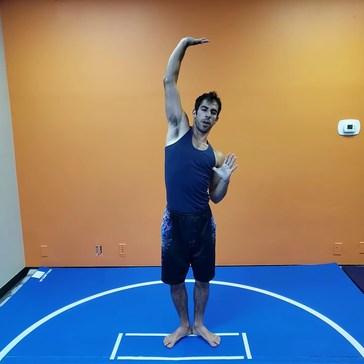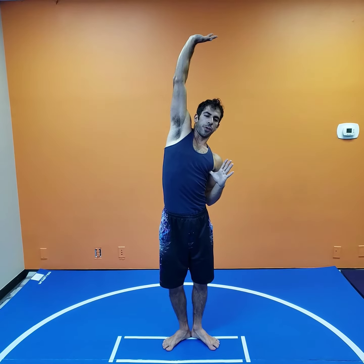Bring that hand down, back to center, making sure you're open. Reach the other hand up and over. Reach through the palm, reach through the elbow.